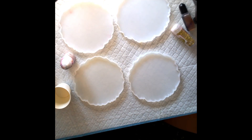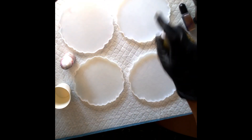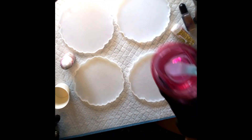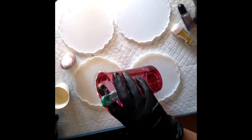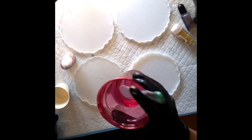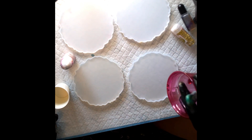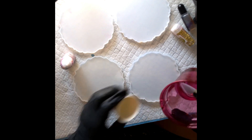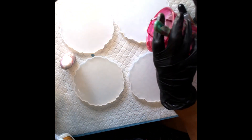Hi, my name is Reva and I am recording a video of me making some 3D bloom resin coasters. Believe me, I have no idea how these are going to turn out. My process is extremely messy — I mess up more than I make something beautiful — so just come along with me and we'll see how these turn out.